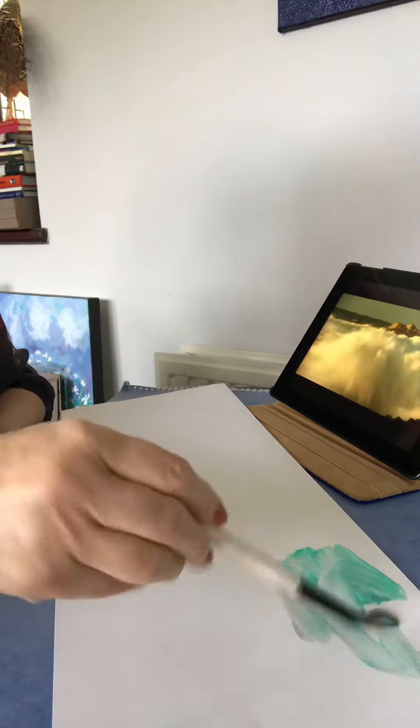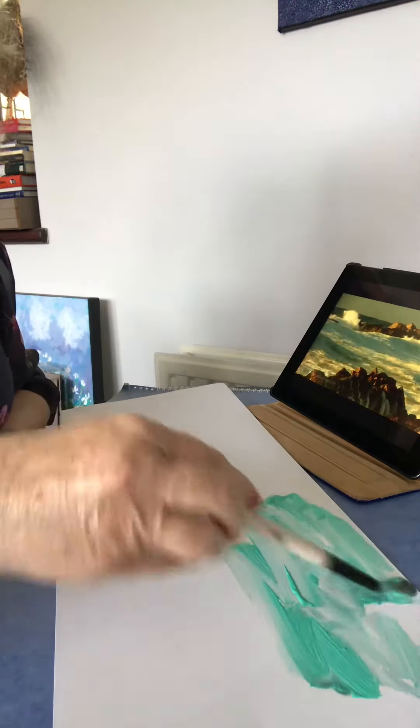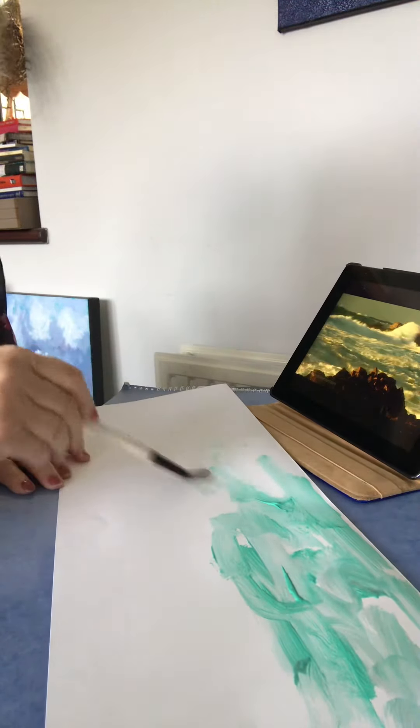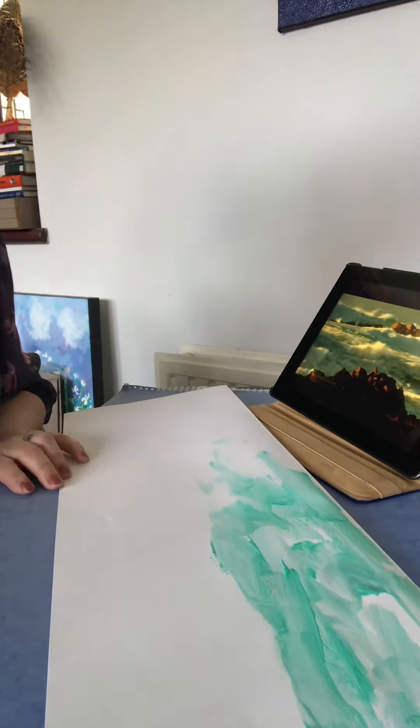And I'm going to start with some nice turquoise for the sky. I'm not worrying too much about the application of the paint — it's just that we want to catch the feeling of the day, of the scene.